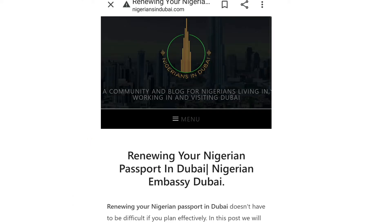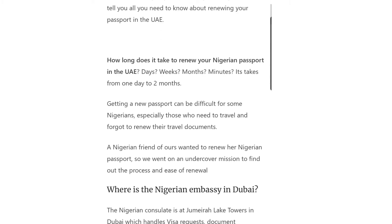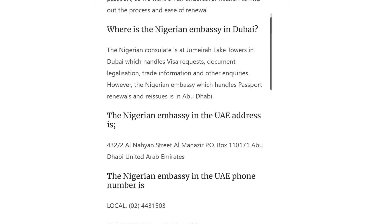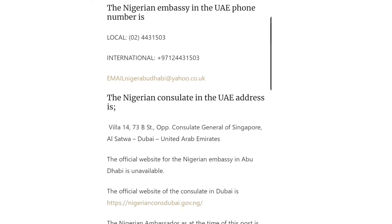Here we go. This is about renewing your Nigeria passport in Dubai. This platform is actually for people outside Abu Dhabi for whom it is very difficult to come to Abu Dhabi and spend more time on their passport process. So scroll down and here you will see the official information.